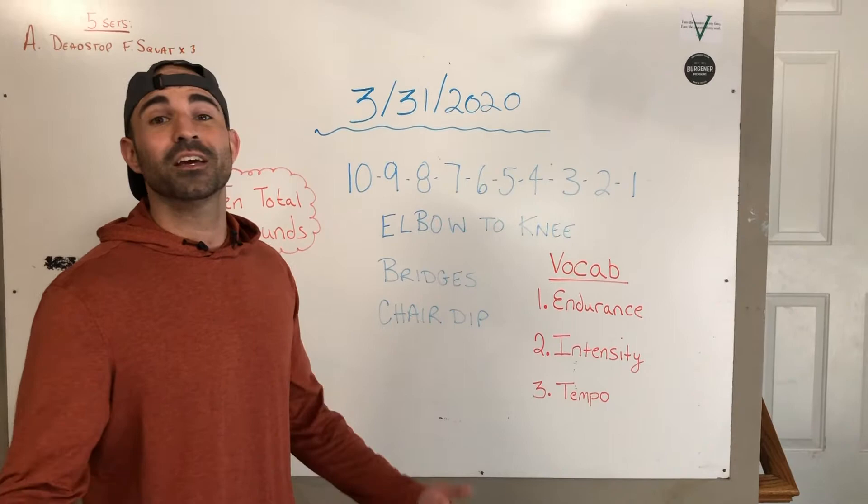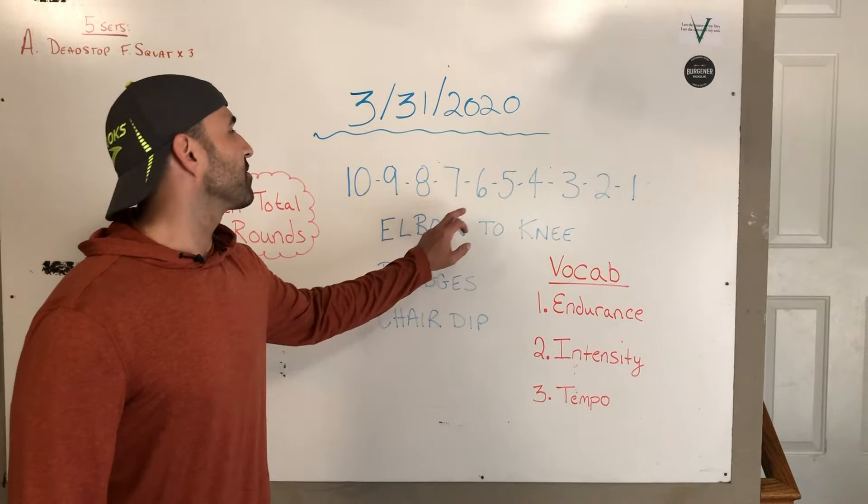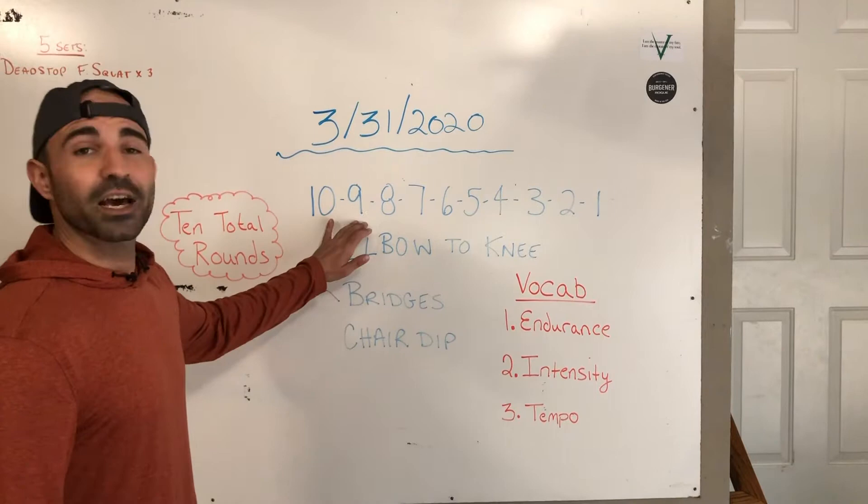Today's workout is a different format than we've done in the past. It is 10, 9, 8, 7, 6, 5, 4, 3, 2, 1 of work today. So that means 10 total rounds. The first round you're doing 10 repetitions, next round 9 repetitions, 8, 7, 6, and so on until you get to that last round of only 1 rep per exercise.